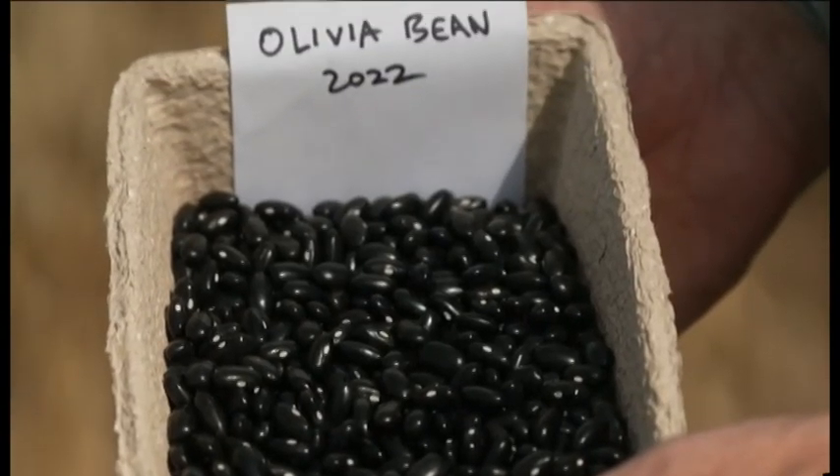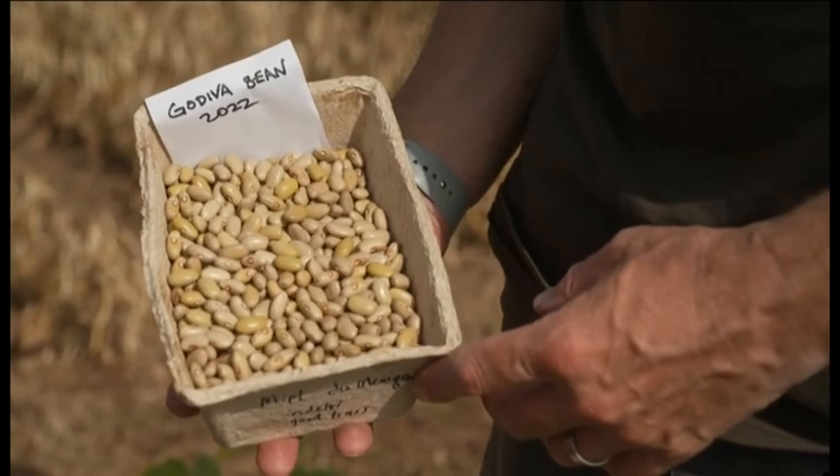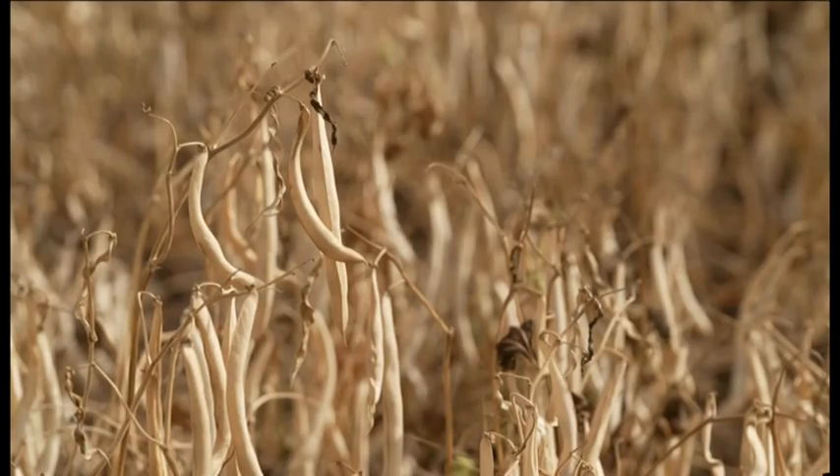There are two new varieties of bean, Olivia and Godiva — local names, because local people are important to this project. No matter where you go in the country, there's someone that knows and wants to cook with pulses. So that's where we introduce, at the level of production, the amount that we can produce — the orders will be going to those people that are ready to actually use it.